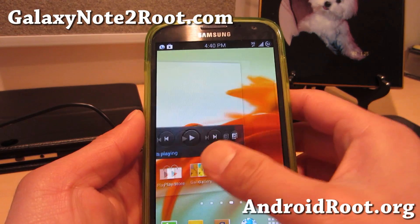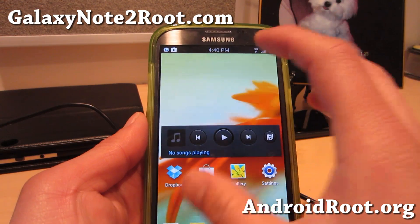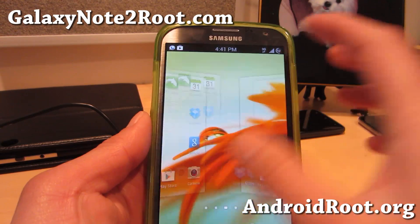Oh, I totally forgot this one — you do get the scrolling wallpaper. You can see how it's scrolling in the back behind. That's kind of cool too. See you next time.